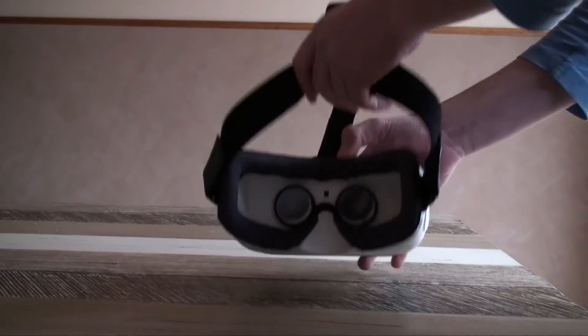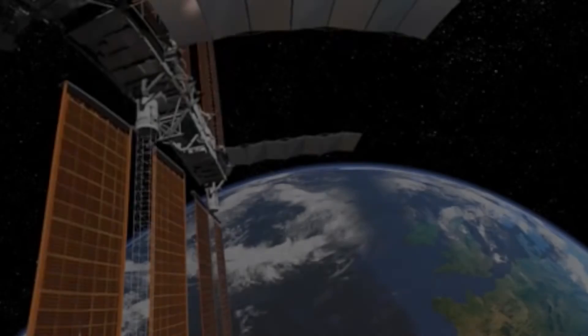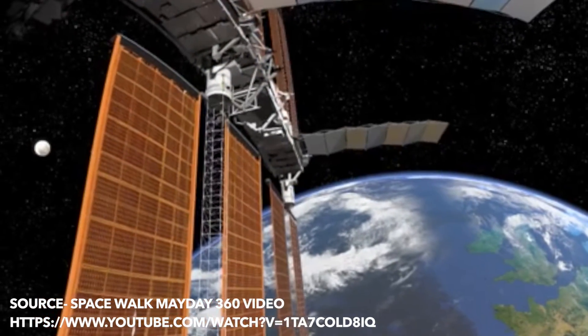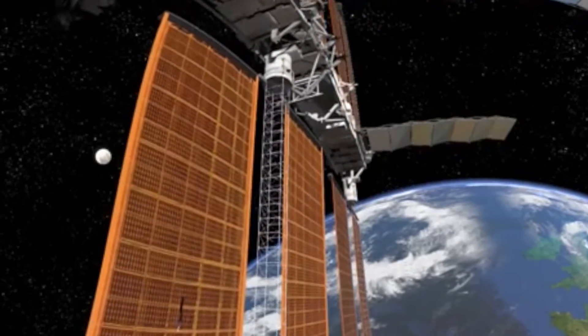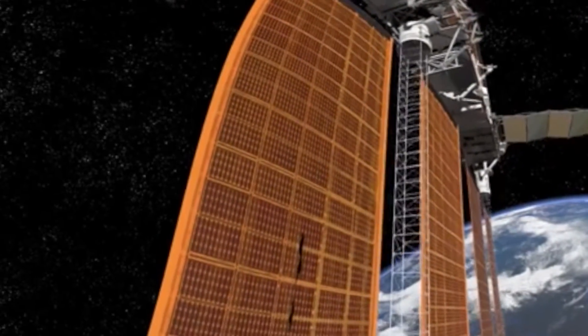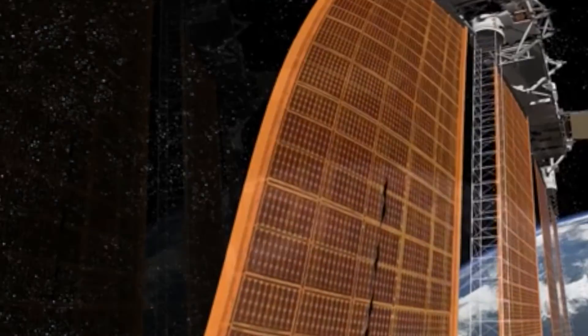When you first wear this headset, it's actually a pretty interesting experience. One of the experiences I got to try out was a video from the Discovery Channel that puts you in space. It's not a game as such, but a 360 video which allows you to look around. It puts you in the shoes of someone doing a spacewalk right before things go wrong.